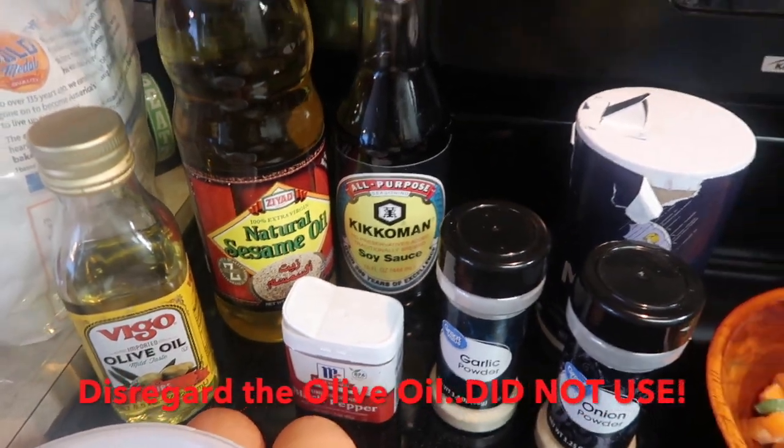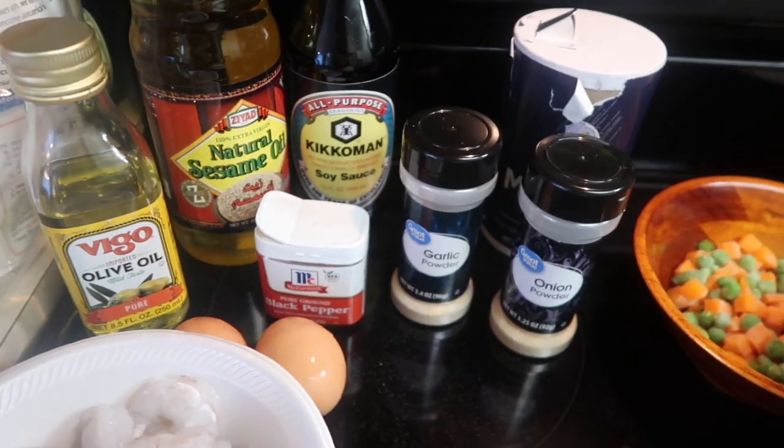And for seasonings and sauces: salt, pepper, garlic powder, onion powder, sesame oil, vegetable oil, and soy sauce.